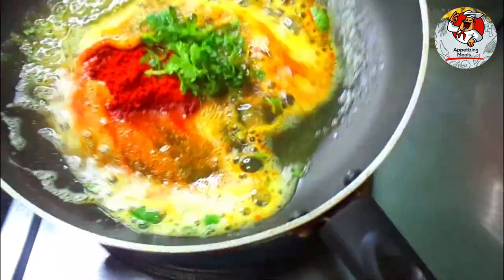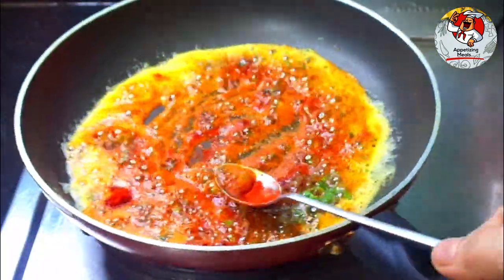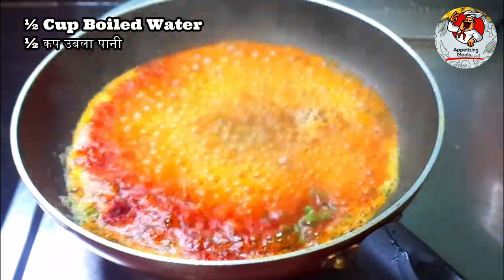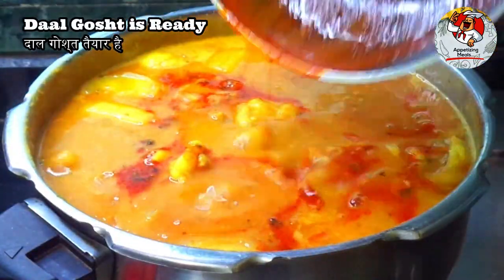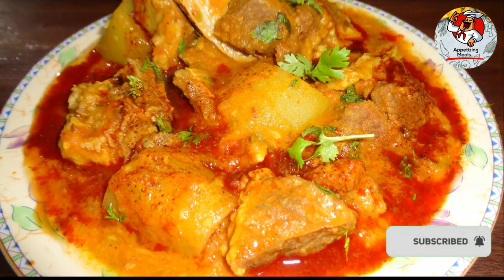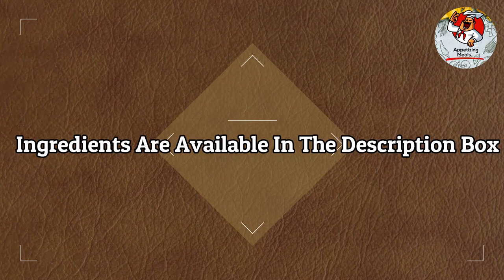Add one tablespoon boiled water and cook for a minute. Dal gosht is ready — enjoy your meal! Ingredients are available in the description box.